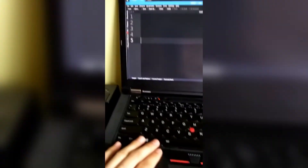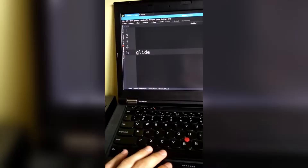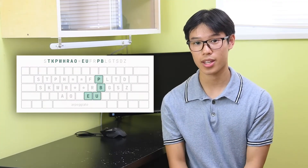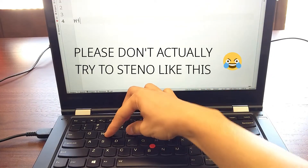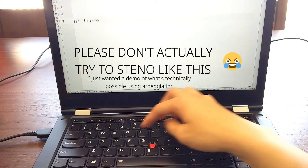There are two workarounds to this problem. First, you can use the arpeggiate setting in Plover, which allows you to press each key individually before sending off the stroke using the spacebar. Secondly, you can also write each stroke in such a way that one key is always pressed throughout, as Plover does not receive a stroke until all keys have been released. Both of these methods can get around a keyboard without N-key rollover, but they're slow and somewhat annoying. If you're just learning the Steno layout, these won't matter that much, but pretty soon you're going to want to get at least an N-key rollover keyboard.